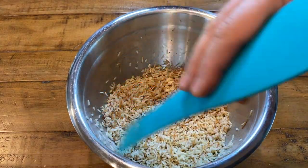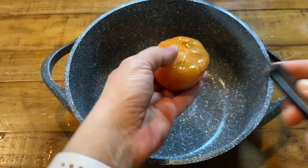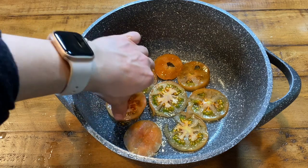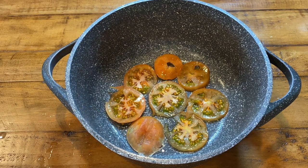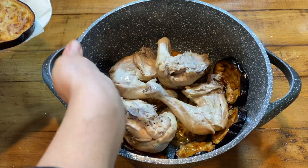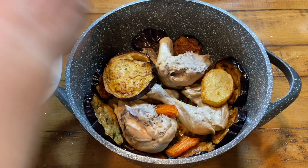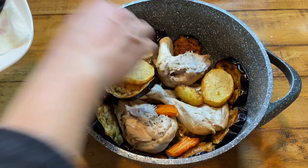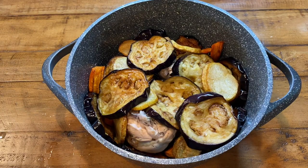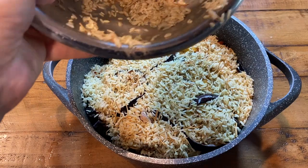Now let's assemble our dish. Start by slicing the tomato into thin slices and placing them on the bottom of the stock pot, making sure the entire bottom is covered — use another tomato if needed. Then add in the chicken skin-side down. Next add in the vegetables; the order doesn't really matter, but make sure to place some along the rim of the pan so it looks nice when you flip it. Spread the vegetables evenly over the sides of the pot and over the chicken, then pour the rice mixture on top and spread it evenly with a spatula. The dish is now ready to cook.